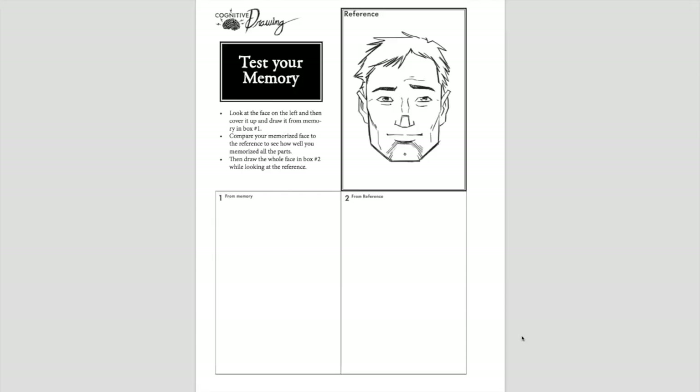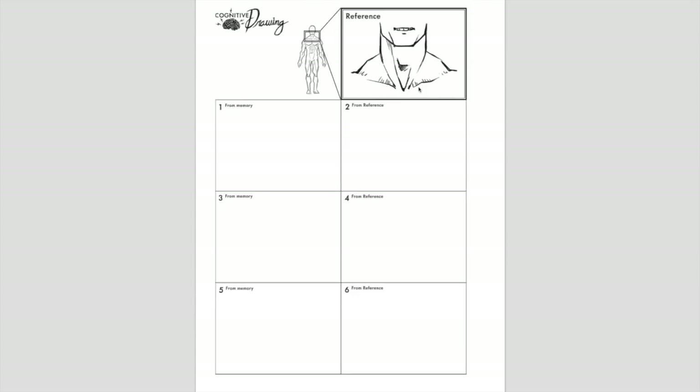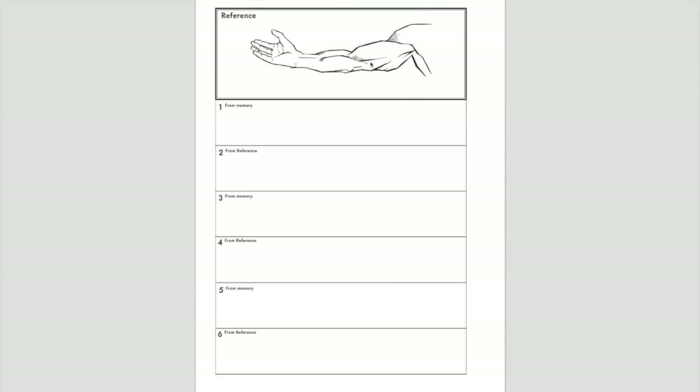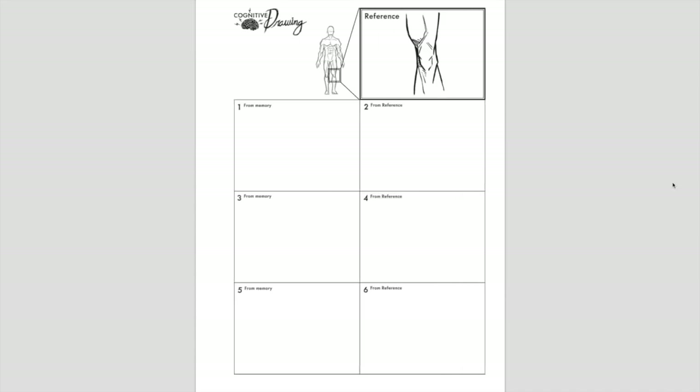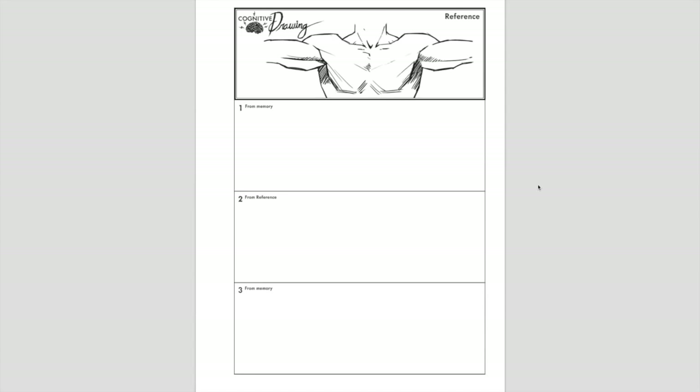I asked for some beta testers online and ended up with a hundred beta testers. I sent them this 40-page book just focusing on the upper male body, using my drawings as the reference. I said, can you guys do this for 30 days? Commit to it, do it every day, half an hour a day, then answer my questions once it's done and scan your results to show me if it's working or not.